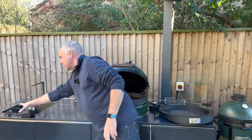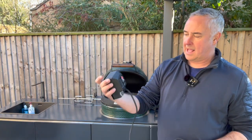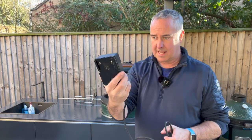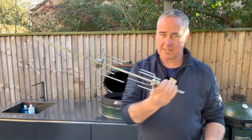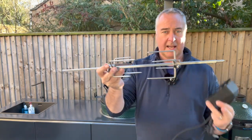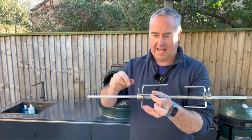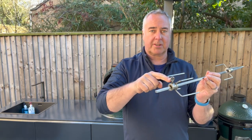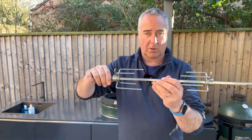With all of these rotisseries you'll get a motor pack. This is Kamado Joe's motor — very similar to the one from Let's Que with a couple of differences. There's a little square bit for the spit to go into. The spit itself is a stainless steel pole, about eight millimeters. It has two prongs that slide on, with thumb screws to tighten them up, and that sits within your Jotisserie.